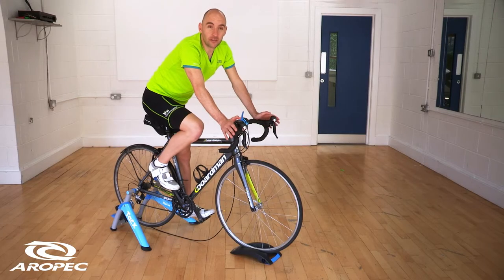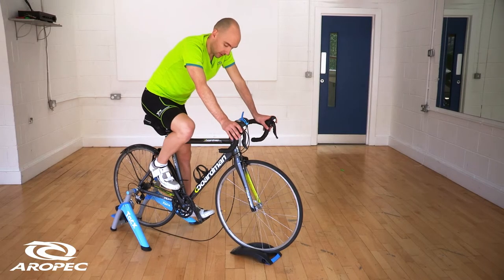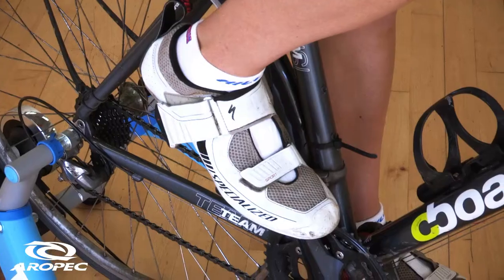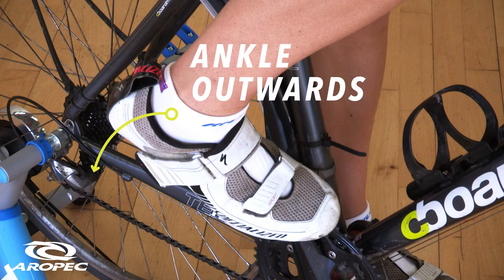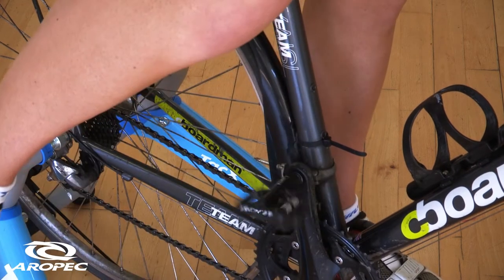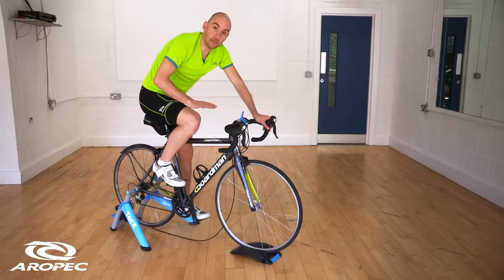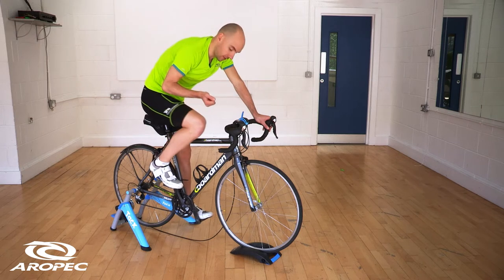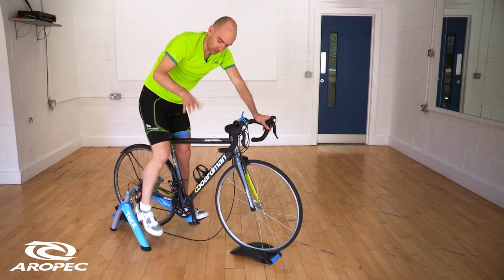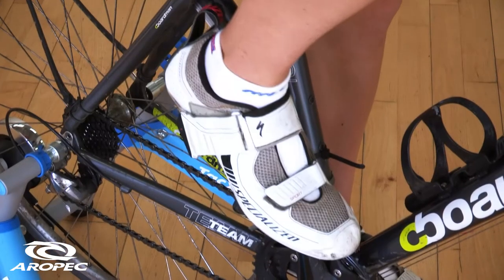There are a few different versions of cleats that you can buy, however in general the way that you normally unclip is simply pull your heel to the side and your foot will come out. The pedal cycle is normally linear, so if you pull the heel up it normally won't clip out, but you're never going to need to move it to the side in a normal pedal stroke — as soon as you do that it releases automatically.